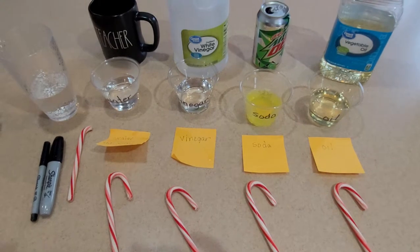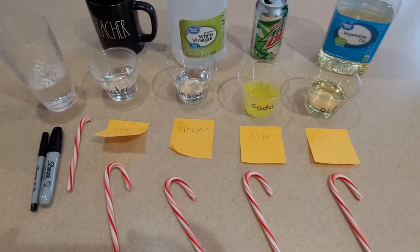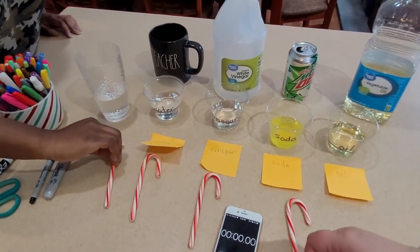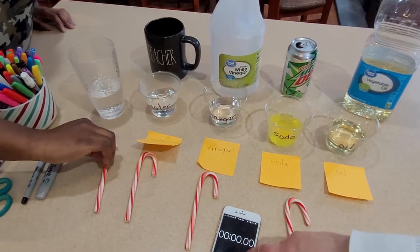So the next thing we're going to do is set up a timer and put the candy canes in. My daughter Tia and I are going to put the candy canes in and push start together. If you have some helpers, that would be great.